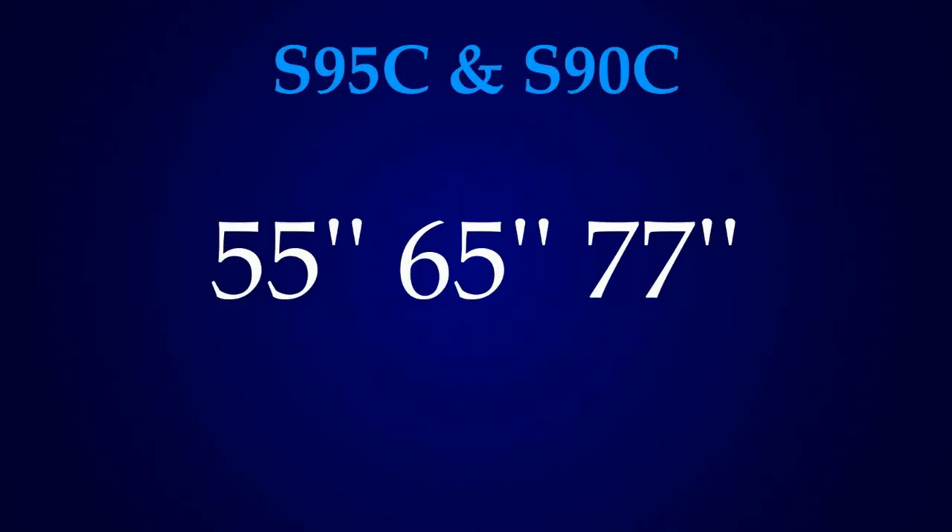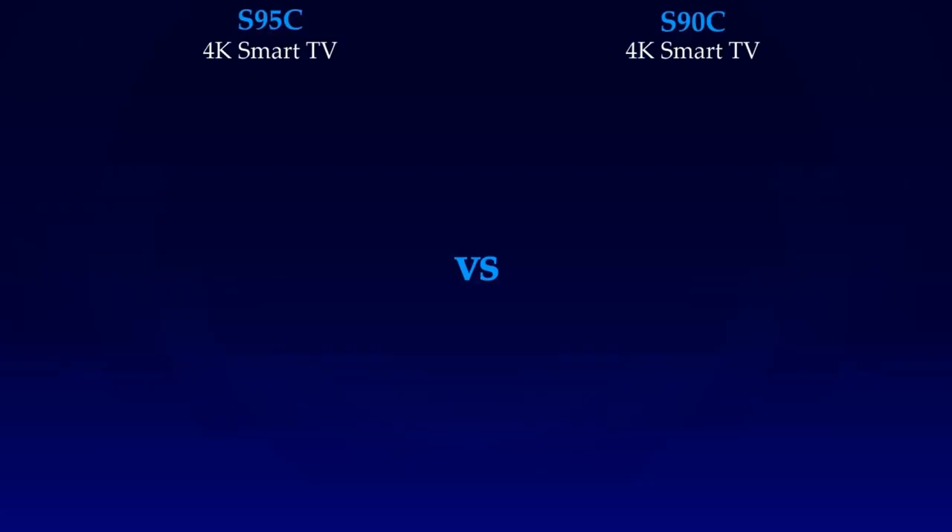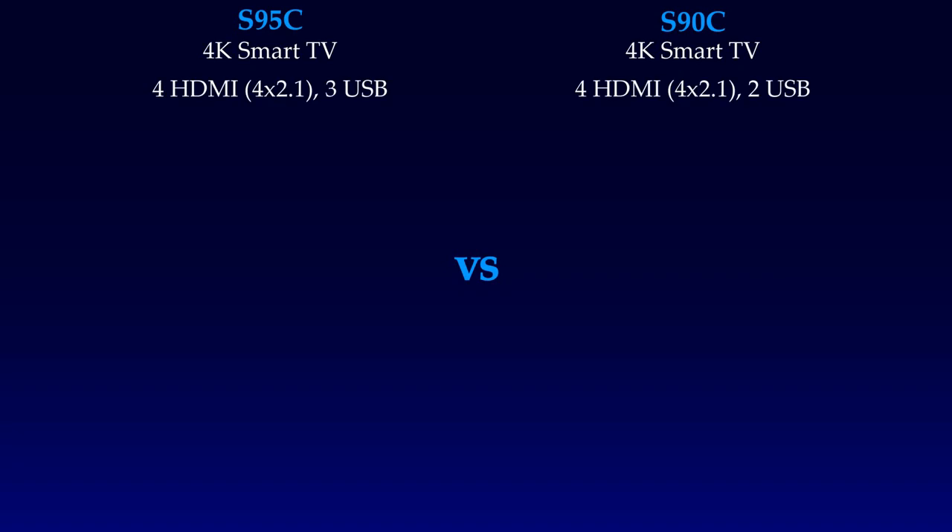These TVs are available in the same size options: 55 inch, 65 inch, and 77 inch. Both are 4K smart TVs and have 4 HDMI 2.1 ports, but the S95C has 3 USB ports while the S90C has 2. I'll show you all the inputs so stay connected.